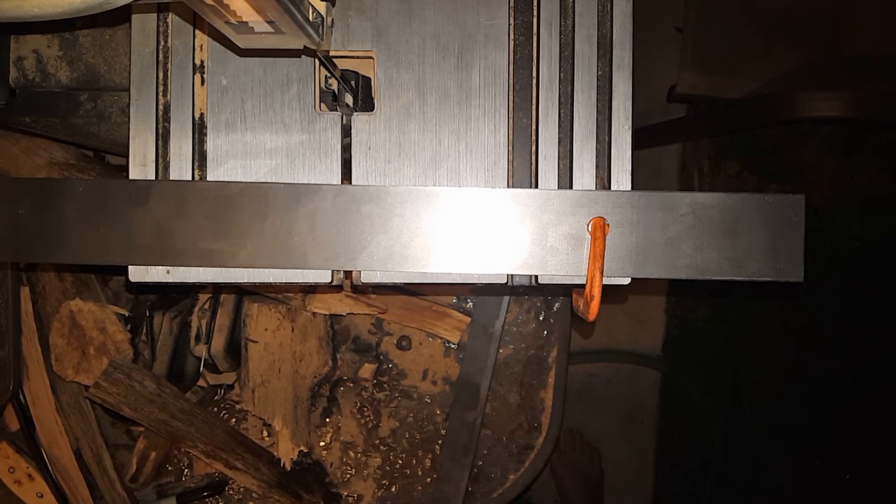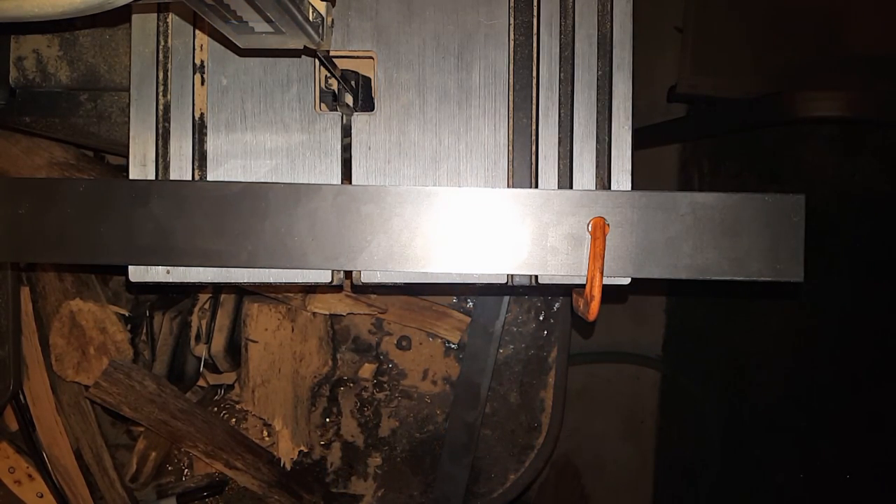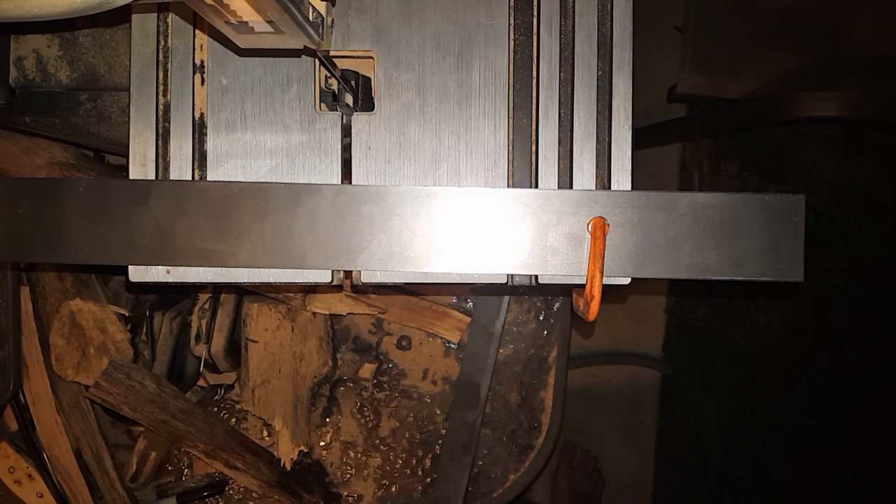Today the plan is to make one of the EDC everyday carry pry bars. I've got a piece of 1095 high carbon steel here. It's 1/16th of an inch thick, 2 inches wide, and 36 inches long. I just got it in from Jantz Supply a few days ago, and I've got a couple knives I'm going to make from it, but today I don't really have time to make a knife. But I want to make something, so we're going to make one of these pry bars real quick.